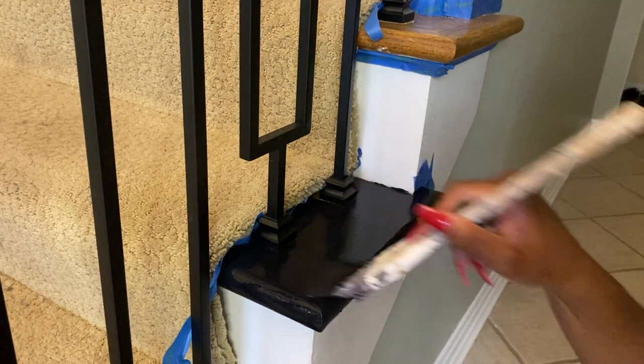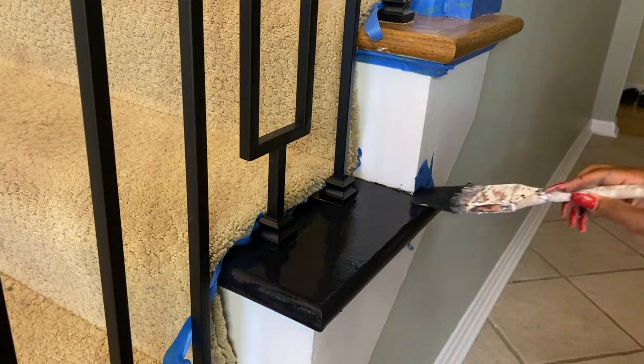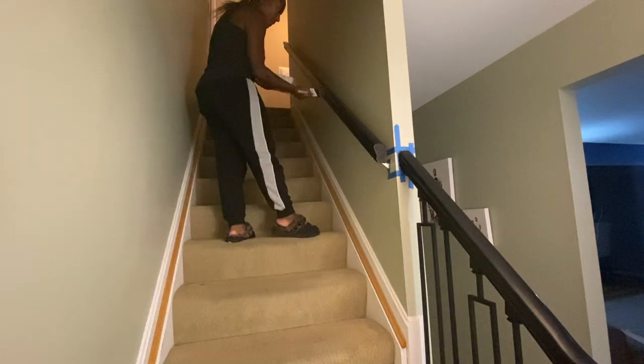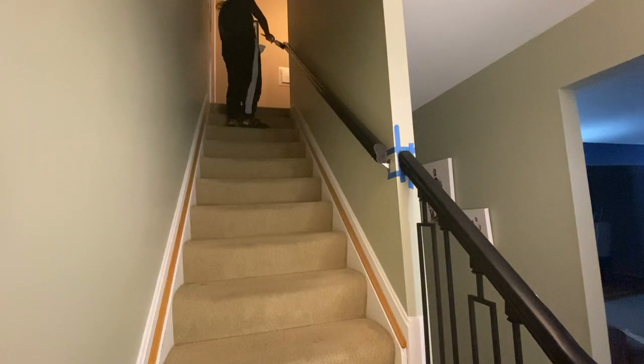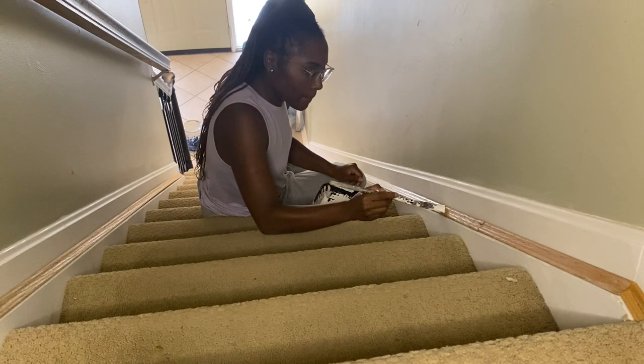I ended up using two coats of paint on the stair platforms and the railing, but later on I actually went back with some polyurethane to seal in that paint and make sure there isn't any damage later on. Finally, I used two coats of paint for the trim as well.